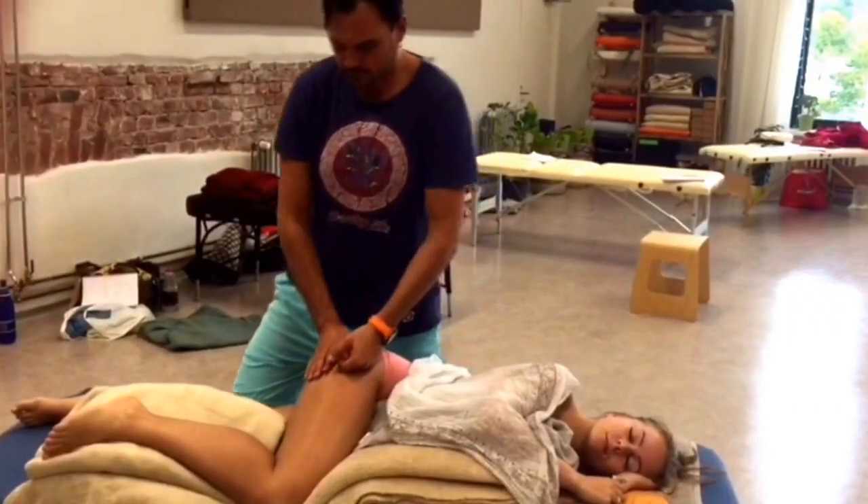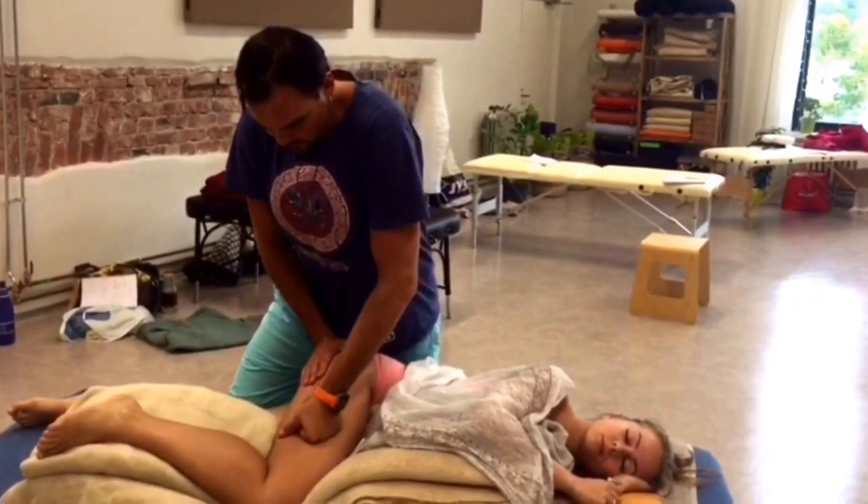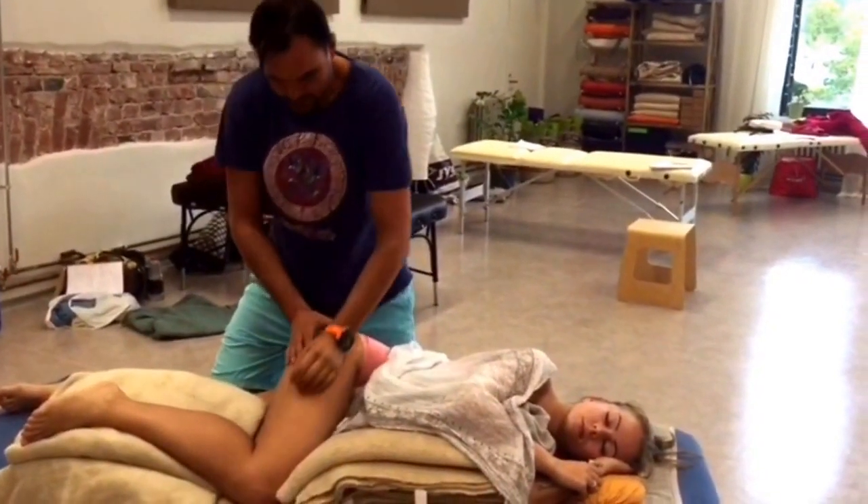It's focusing on a deep meditative touch in combination with yoga stretches, joint mobilizations and the craniosacral method.